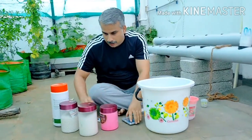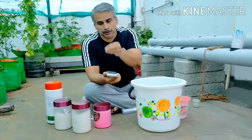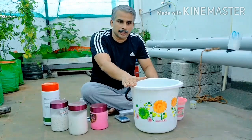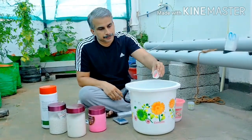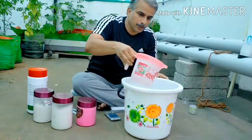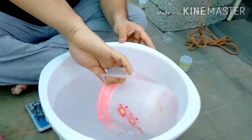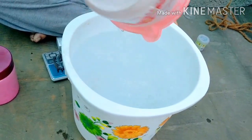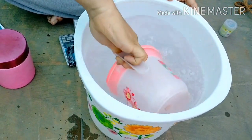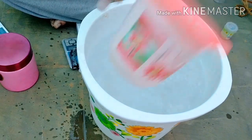We are going to use a weighing machine to measure a few grams of each nutrient. We will take 10 to 15 liters of RO water for this preparation.